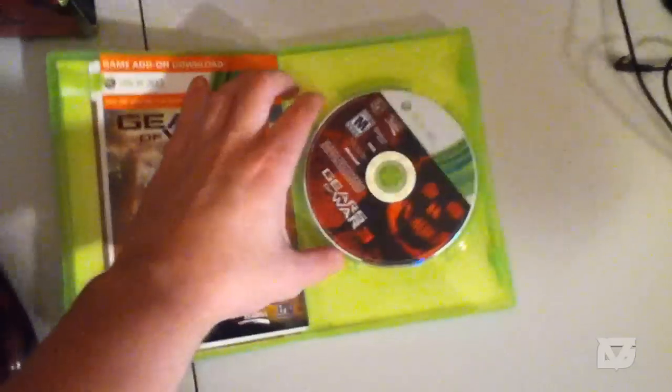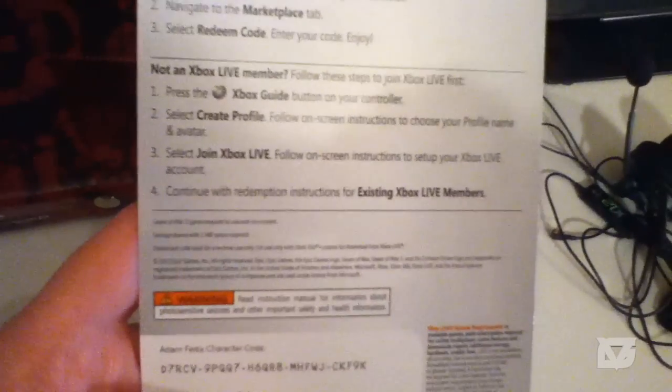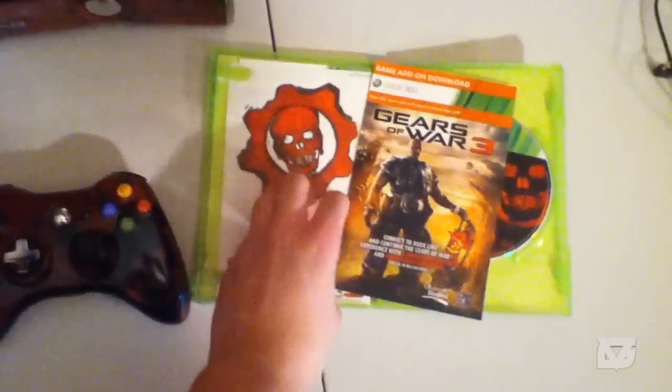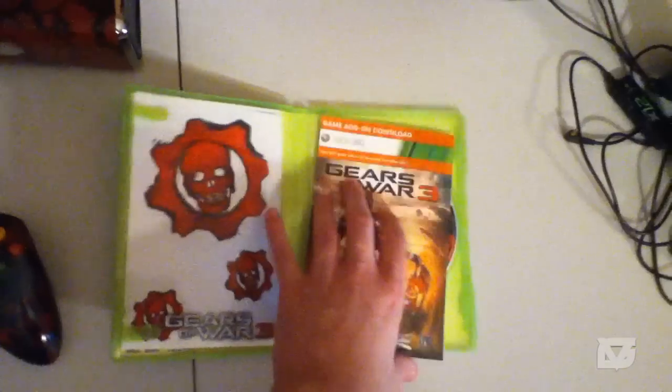Alright, we got the Gears of War 3 game opened up. That is beautiful — can't wait to play it. It comes with a game add-on code which gives you five bonus weapon skins and Adam Fenix. It also has a Gears of War 3 themed insert, some stickers which are pretty cool, and the information booklet. Someone tried to steal my code but it was already redeemed.